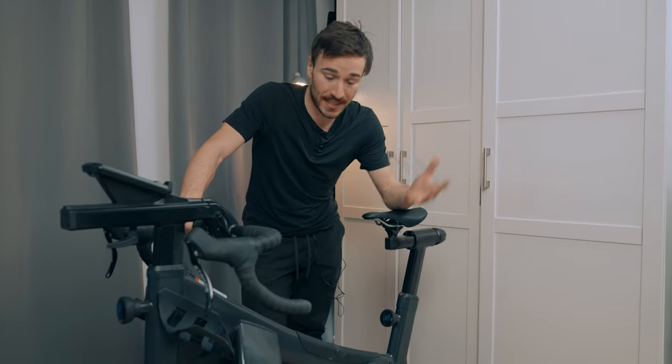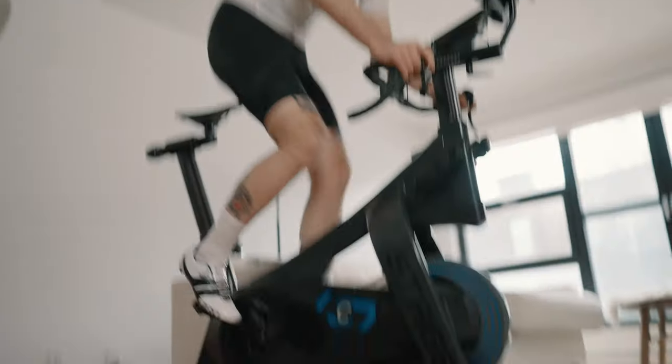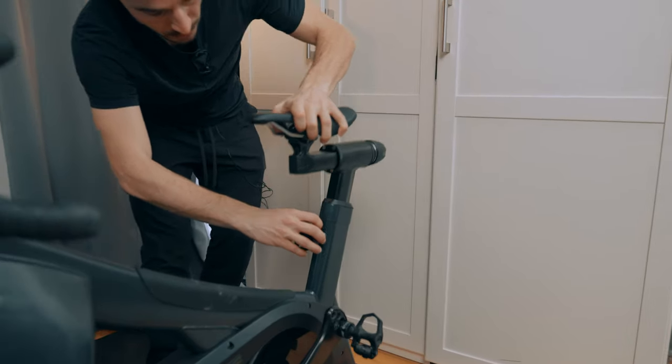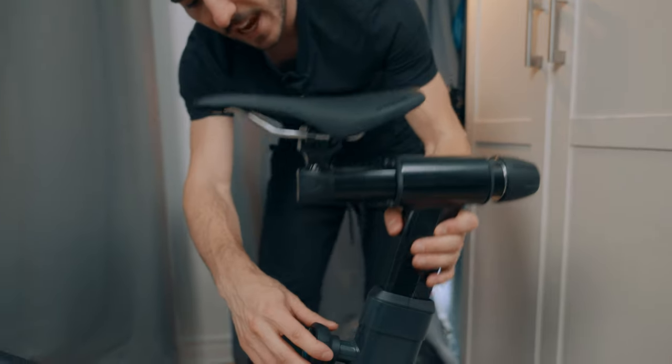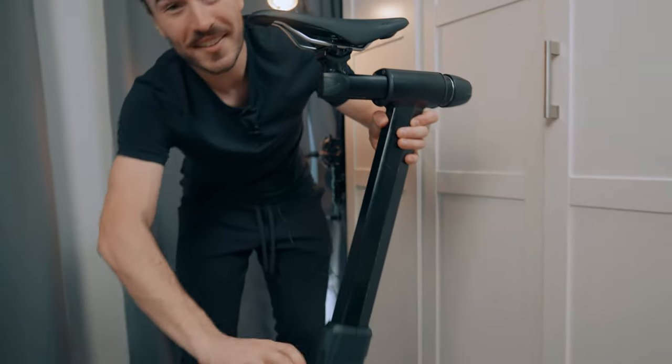Something I really need to mention about this bike is it really allows any rider of any size to set it up for their height. My girlfriend, who is 5 foot, can ride it comfortably, and my friend Tristan, who is 6 foot 5, can ride this bike comfortably as well. There's a really big range of motion from the saddle all the way up to the highest position.